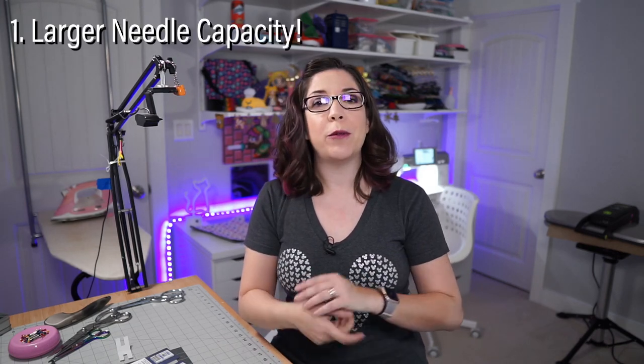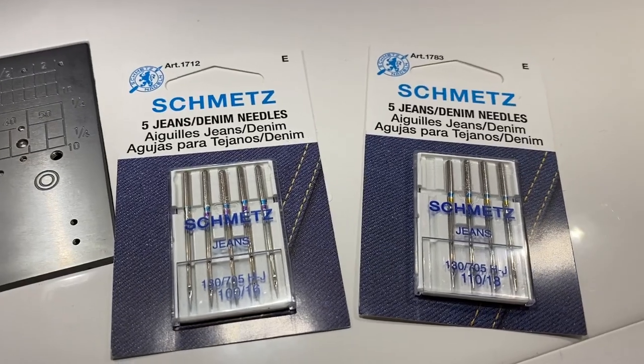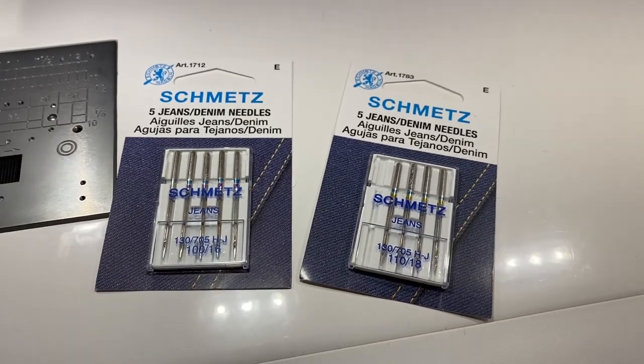Item number one: you need to be able to use a larger needle. Some machines really can't handle it because they're smaller introductory machines. You need to be able to use a size 16 or 18 denim needle — not a leather needle, a denim needle. They have a heavier shank, they're slightly longer, and the eye stays open longer, which allows the bobbin more time to catch the thread coming through thicker layers.